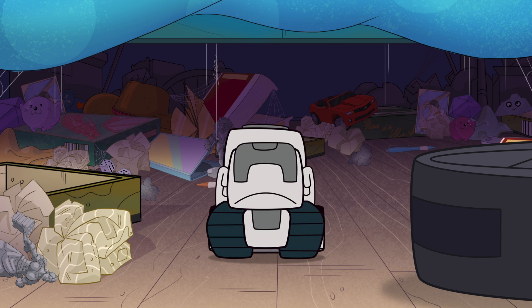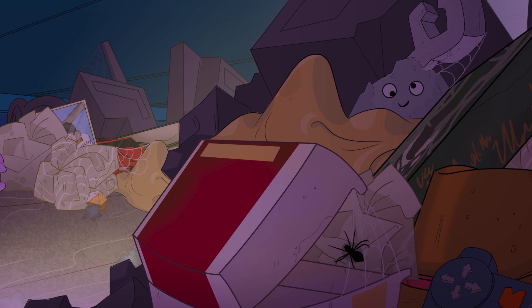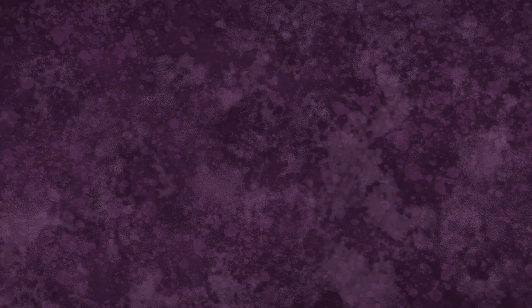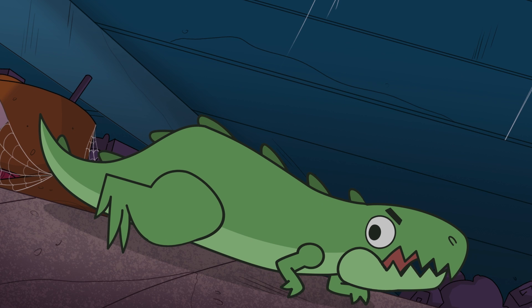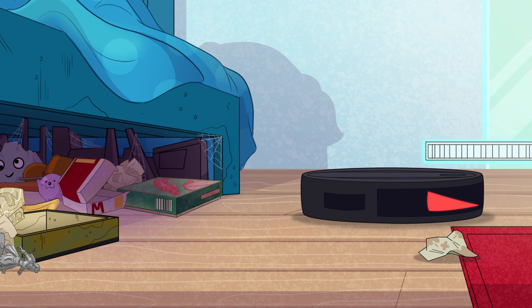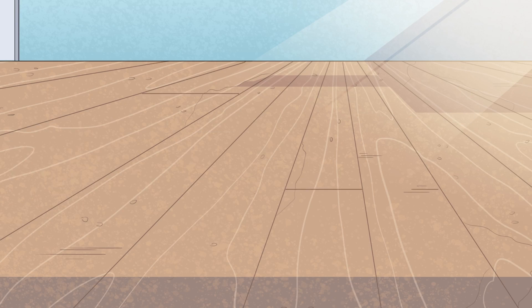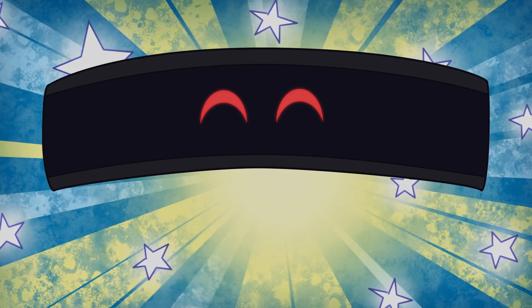Okay. Pick it up. Move it away. Suck up the dust. Pick it up. Move it away. Suck up the dust. Hurry up, Cosmo. Move it away. Suck up the dust.